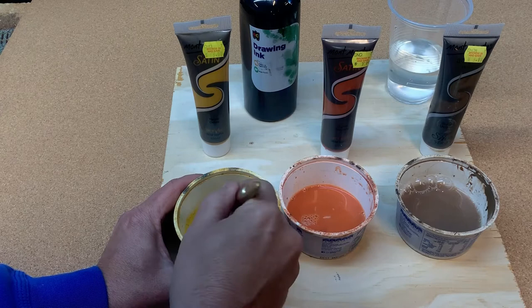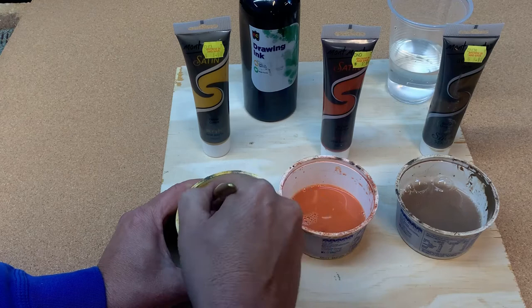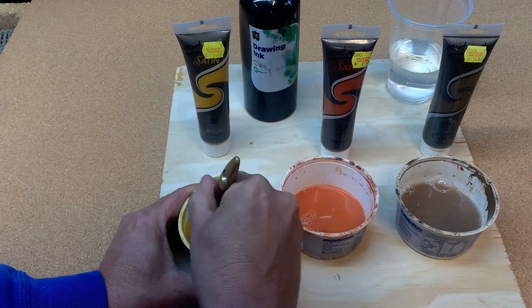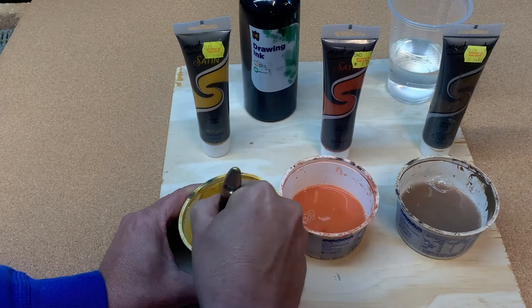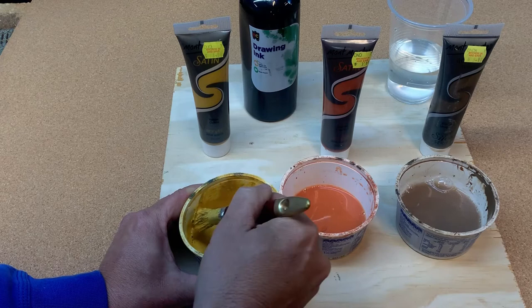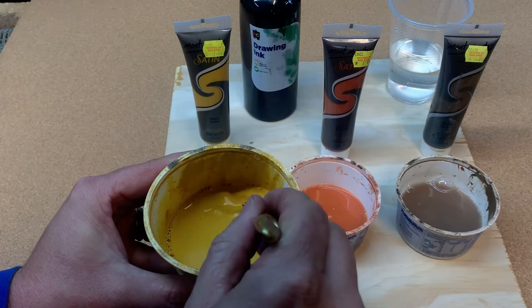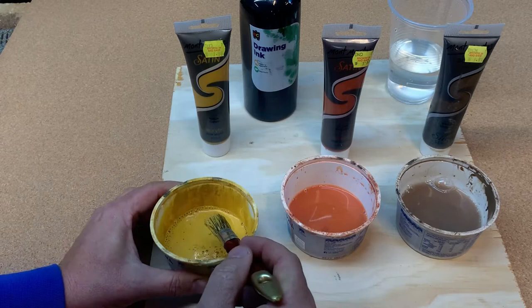That burnt umber is your overwash, and then we tie it all in with a black colour. I'm using some cheap artist-type paints here, so you really have to mix them through thoroughly. You'll see me lap the paintbrush up to the sides every now and again because it's quite an opaque wash once it goes on. It's very important you get it mixed in properly, because if you don't, it just makes a splodgy mess.